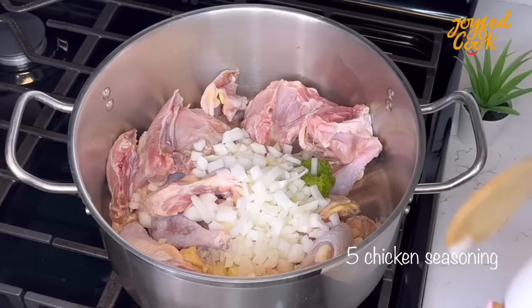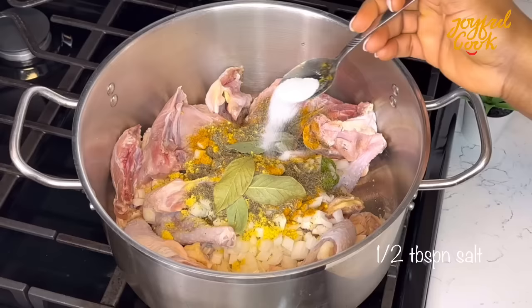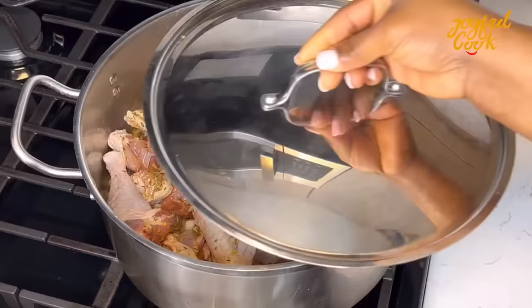Next thing is some onion. I like to use white onion for my fried rice but feel free to use the purple one. I've gone in with some curry, thyme, bay leaf and salt. Go in with your grated garlic and ginger at this point. I added mine a bit later. Stir really well to combine, cover and let it steam cook for about 15 minutes without adding water.